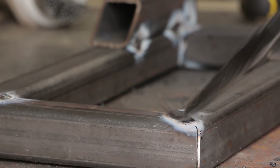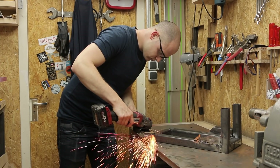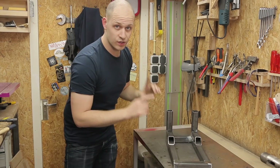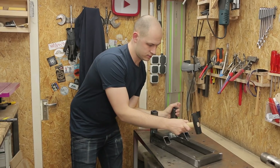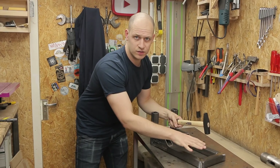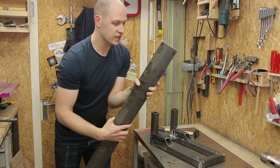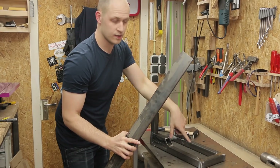The next thing I need is something where the hammer hits on. The hammer is going to be somewhere over here, swinging up and down, so over here I want some solid piece of metal where it can actually bang on. I have this strip left over from another project that I think will be a perfect fit to mount over here, so let's cut this to pieces and make it fit.